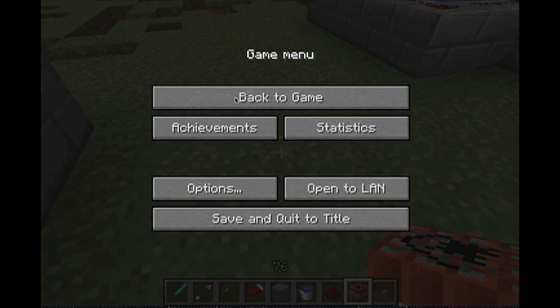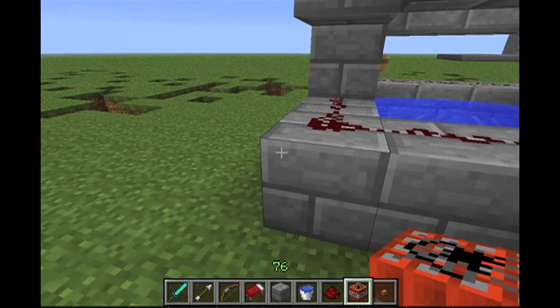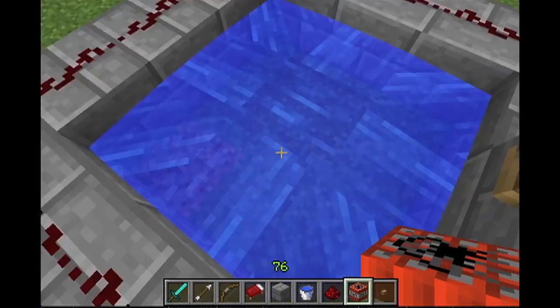Hi guys, and I'm going to show you the two awesome Junets. I was shooting arrows a lot, so that's why. So this is the first one.